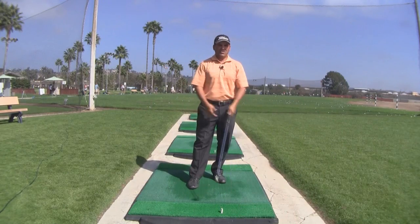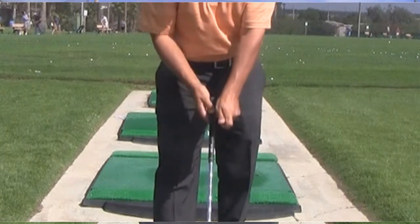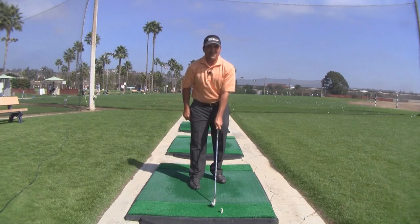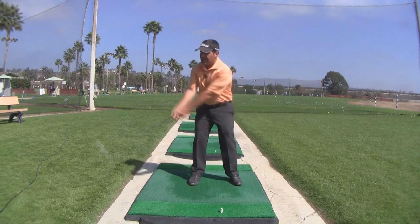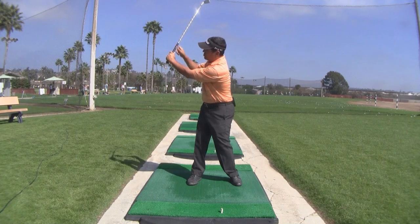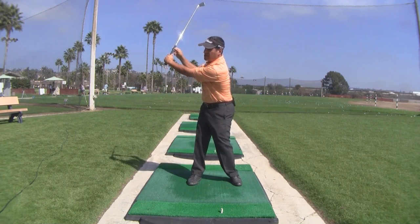You hear a lot of pros tell you to pinch the index finger and the thumb together when you take your left hand grip. Well, if you don't watch out, that's going to shorten up the left hand thumb too much and make the index finger stick out. And not just ruining your grip and the way your hands work, it also doesn't allow you to set the club into a 90 degree angle.